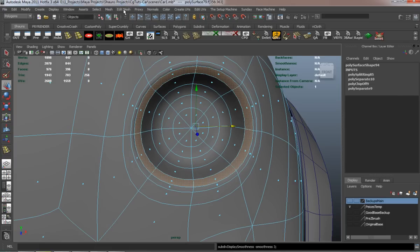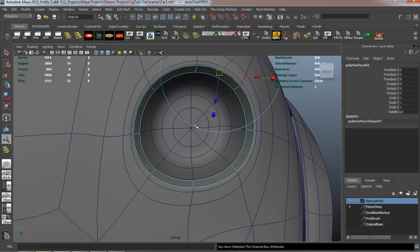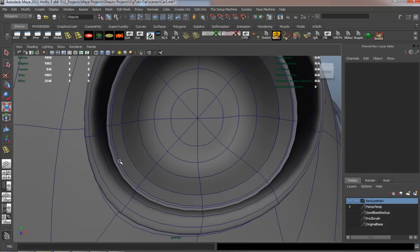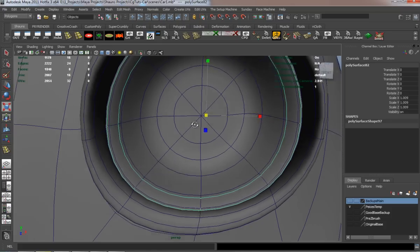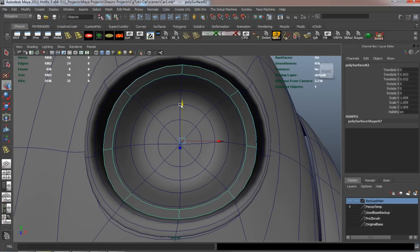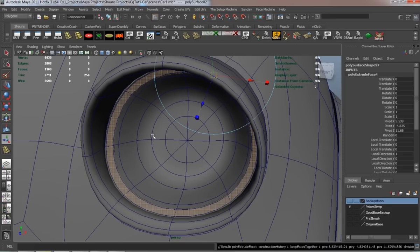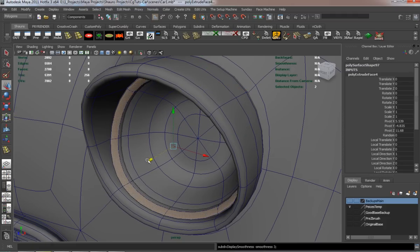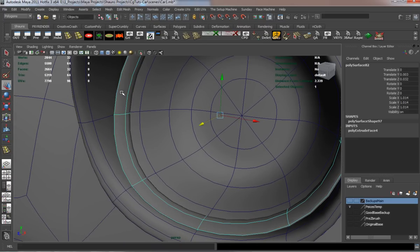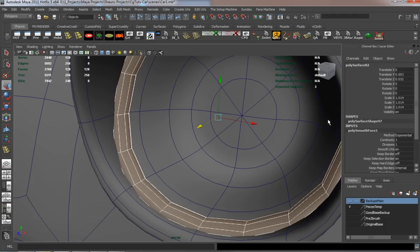Now I'm going to go ahead and make the inside part of the light. It's the same thing — duplicate the faces and simply extrude — and that's just so that whenever we go to render it, the actual light looks like it has a little bit of thickness to it.